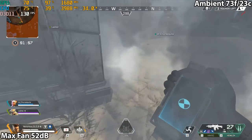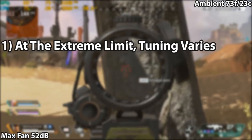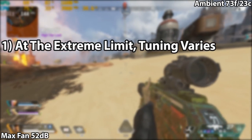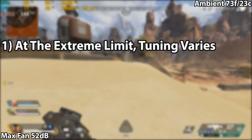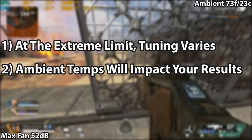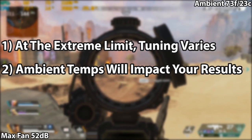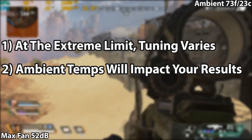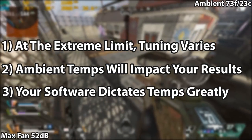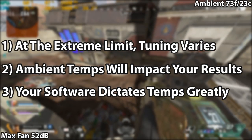There are three things to be aware of. One: each laptop will have its own limits — copying and pasting my numbers might not be the best solution. Two: ambient temperature makes a big difference. Right now I'm at around 73 degrees Fahrenheit, about 22 to 23 degrees Celsius. Cooler environments may allow pushing further; warmer environments may not be so lucky. Three: the title you play will dictate what limits you can push on your MAG-15.